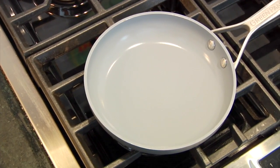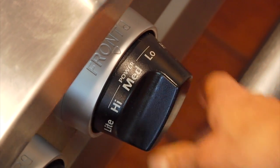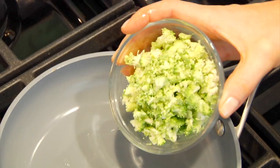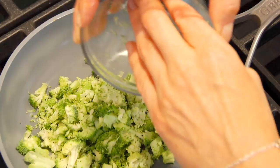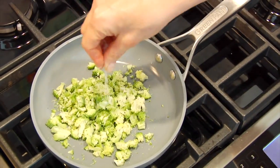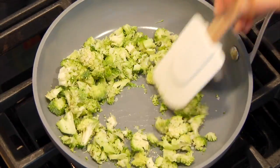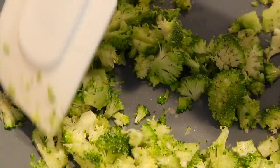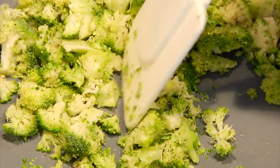We're going to heat a small nonstick sauté pan over medium heat, add just about a half teaspoon of coconut oil, then add in the broccoli and season it with a little salt and pepper. Toss it around — I only let the broccoli cook for about two minutes because I'm not looking for it to get very soft and mushy; I just want to take the raw edge off.